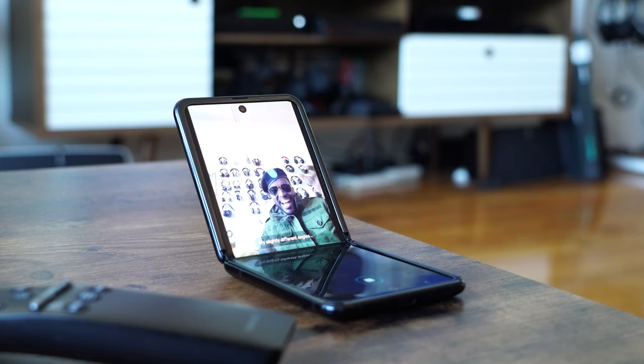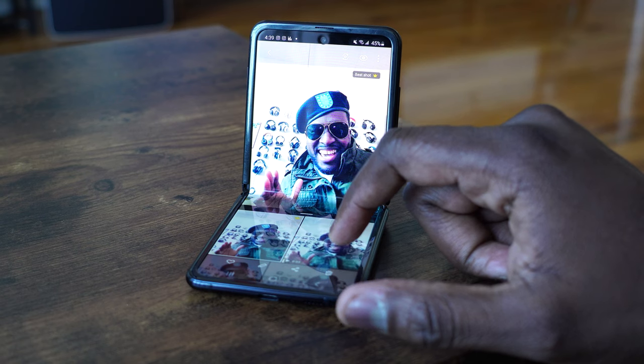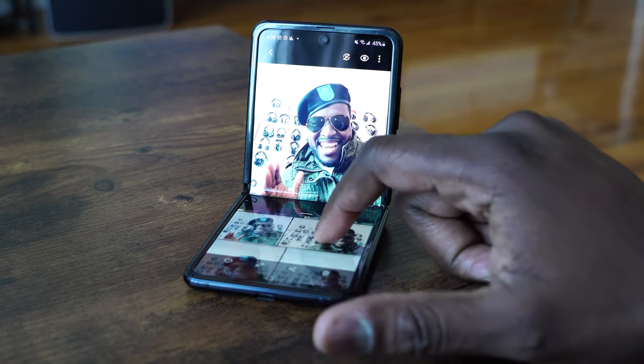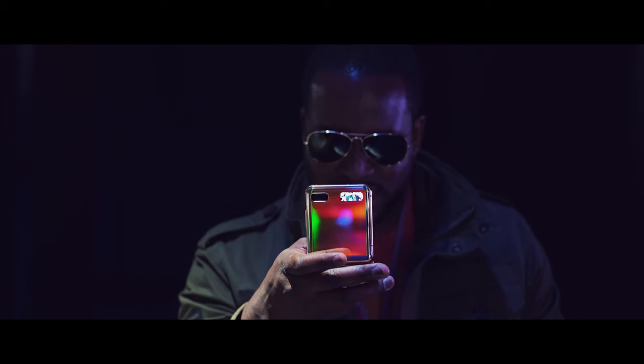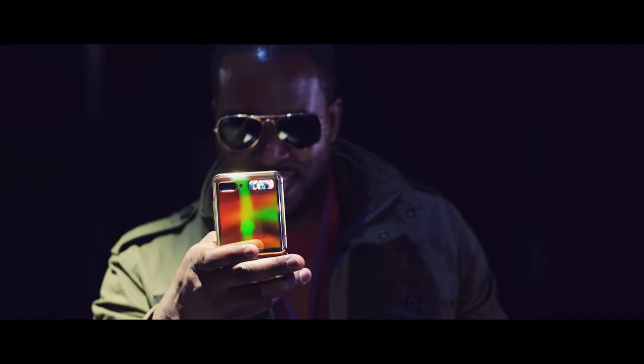The very first feature I like is that you can use it to take your own photo. You just open it like this, drop it on the table, wave your hand, and you can take a picture. It's very simple but I like to use it when I'm recording a message — talking to my people — I tell them how happy I am.